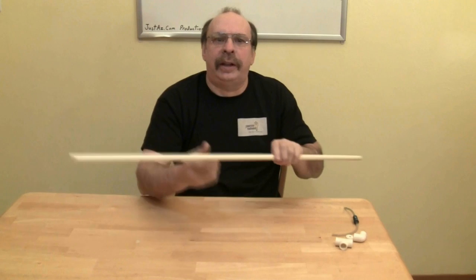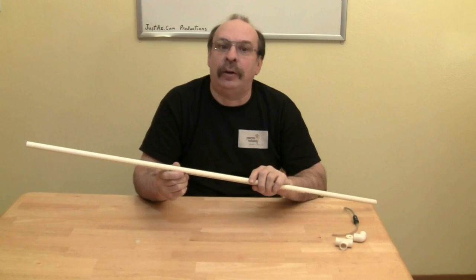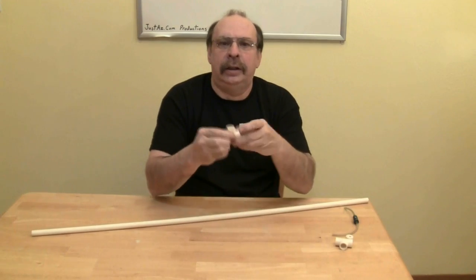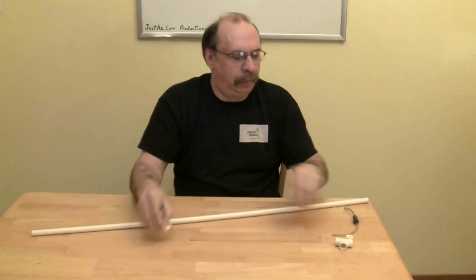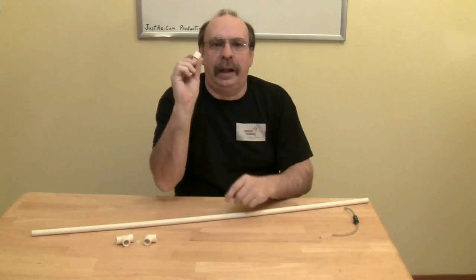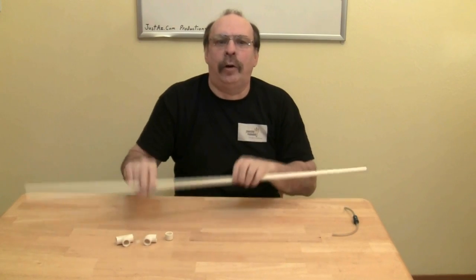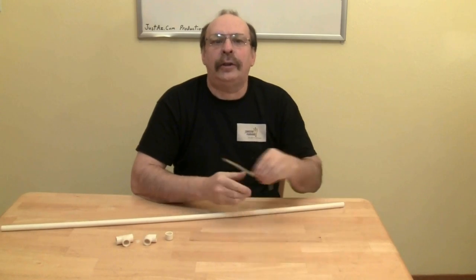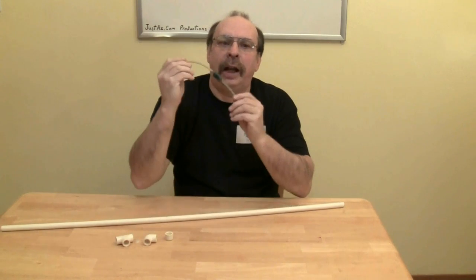You can make a simple overflow device using PVC pipe. Almost any diameter will work — the larger the diameter, the greater the flow. Using this half-inch pipe, you will get a flow rate of just under 100 gallons per hour. To build this, you will need seven elbows, one tee, an end cap, and of course some pipe. The length depends on the height of your tank. You will also need some airline tubing and a check valve.